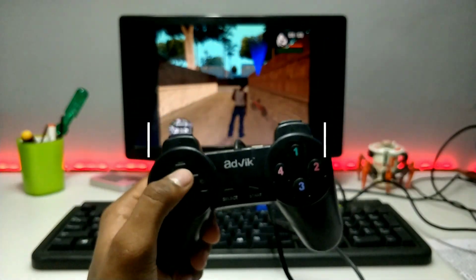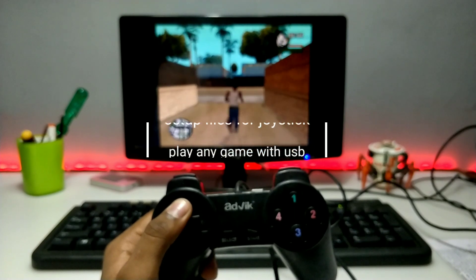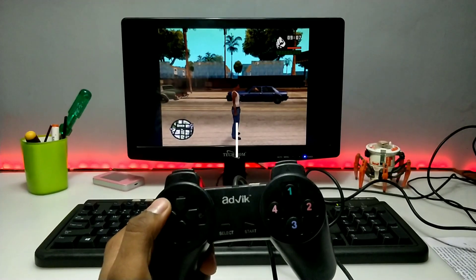Hello everyone, this is Ari from TechWithKing. In this video I am going to show you how you can connect any USB joystick gamepad to your PC and how you can play any PC game with this joystick. Without any wasting of time, let's get started.